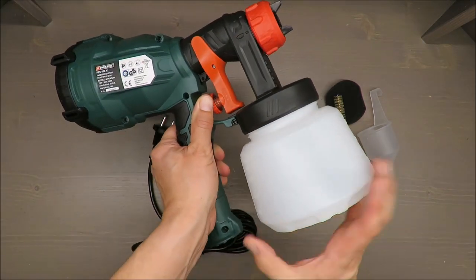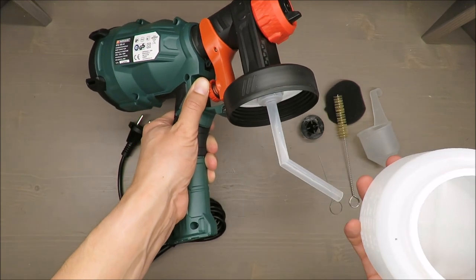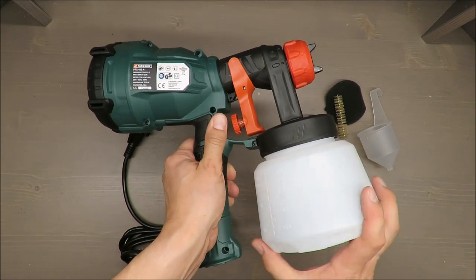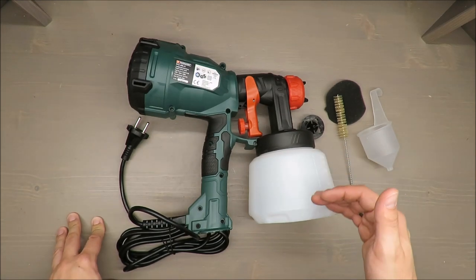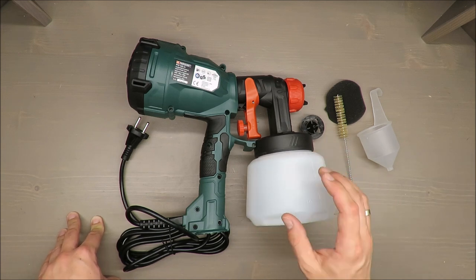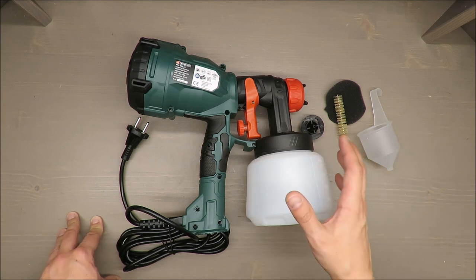Last but not least, even the pipe is not shaped in a way that helps you remove all the paint from the container, so you will have some leftovers. Please take into consideration that if you have 900 milliliters of paint, you need at least one liter just to get the job done.